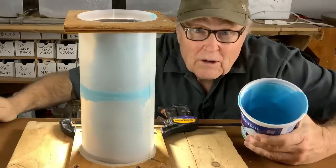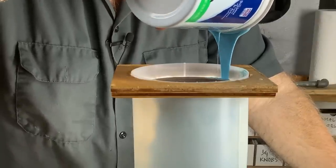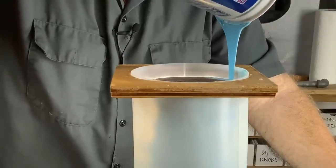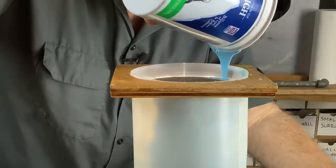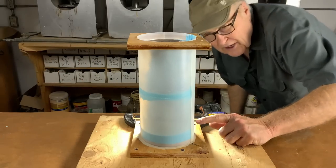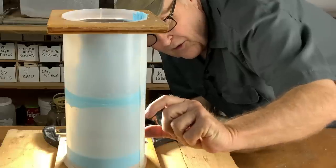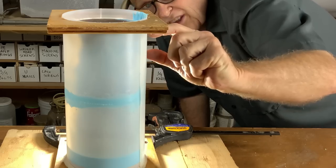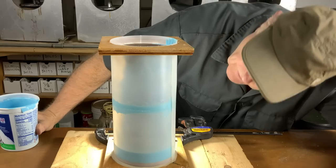I mixed up a batch of rubber — let's pour it. Trying very hard to drop that rubber all the way to the bottom of the mold. I do not want to drape this piece; I want to rise it from the bottom. So that was 350 grams and that's only up to here. Counting the batches — probably seven times — so this is looking like it's going to be almost five pounds of rubber in this mold. That's pretty chunky.